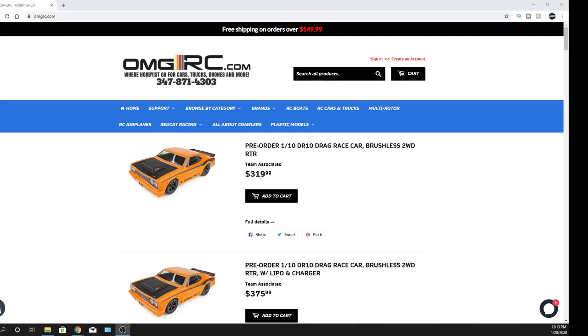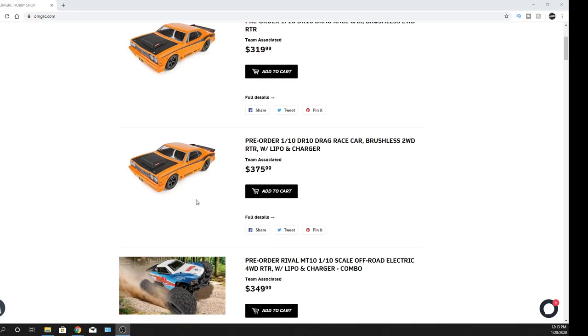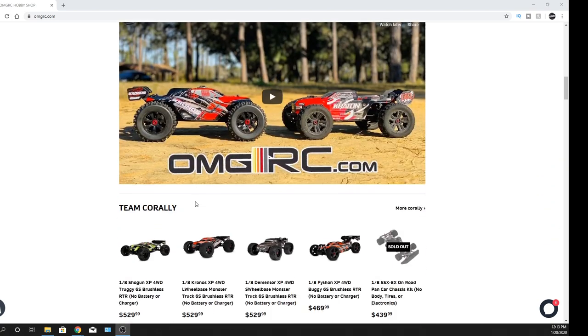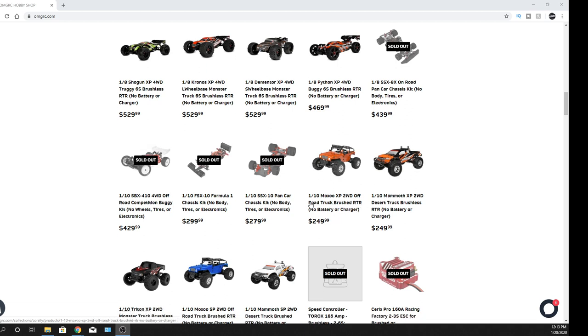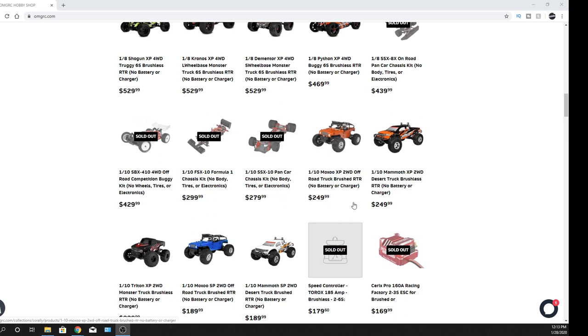What's going on guys, Joe with OMGRC.com. I want to let you guys know that the Team Corrale two-wheel drive cars are now available, ready for you to purchase, and we'll get them shipped out to you. You've got the Monox, the Mammoth, and if you look at them here, you can see the differences in price points.